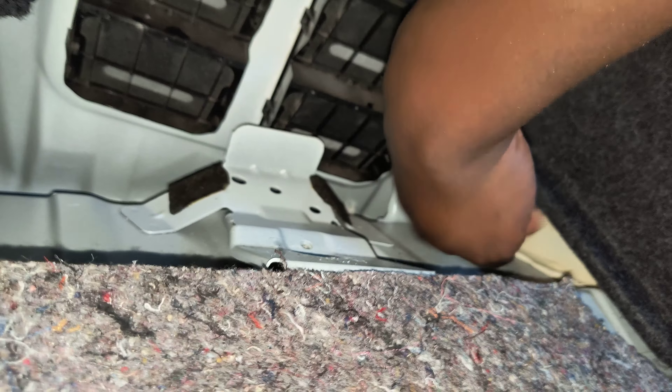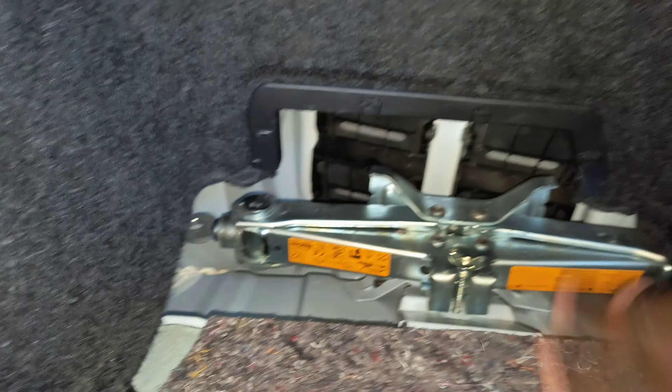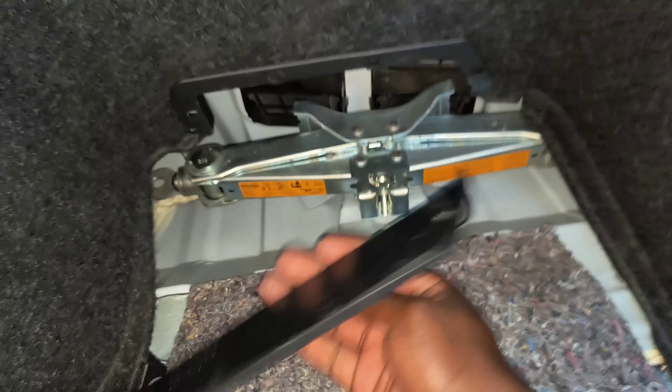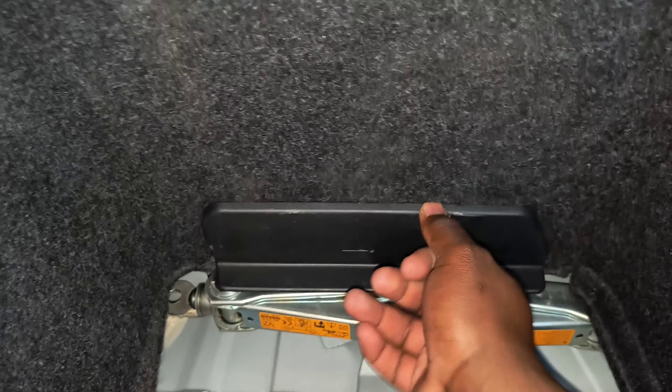And there it is. I was trying to aim for this gap in here to match with the threaded hole, screw this down, and that should be good. I can take this and put it over — I can't really screw it up. Then down it goes, then I can release this ear and we're back in business.